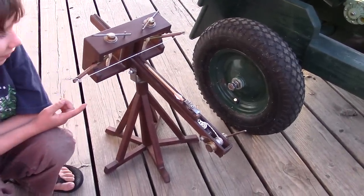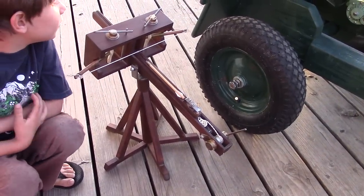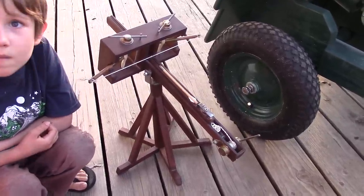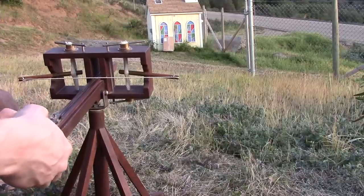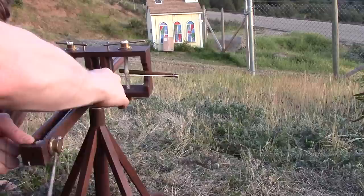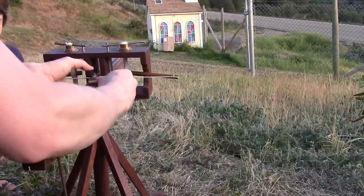A Barbie would be about the right size to fit this thing — maybe a little bit bigger doll than a Barbie, just slightly. So let's go ahead and see how this thing flies. Here we have the Roman scorpion. A little bit dusty, being up in storage — we brought it down. It works just like the originals.